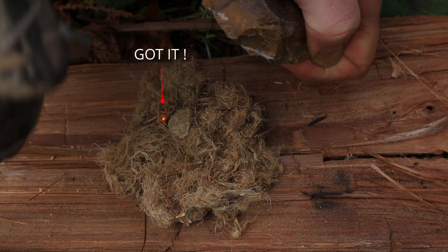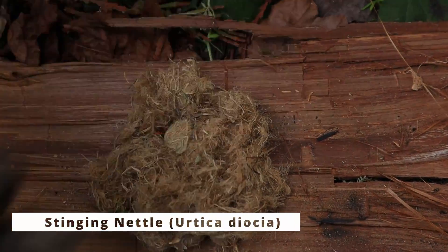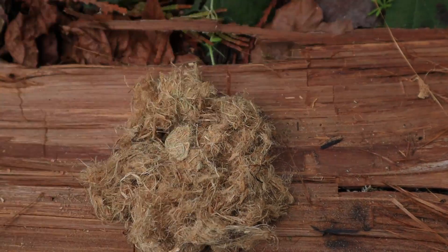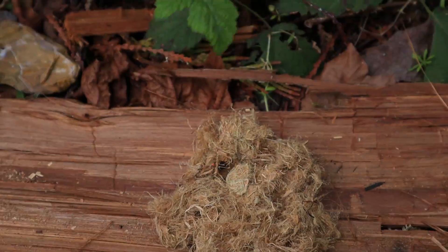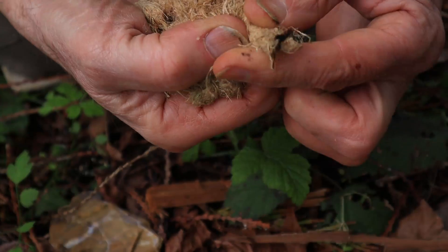Eight strikes, that's it. Dried, uncharred stinging nettle stalks — processed and peeled — took a spark in eight strikes. And it's not just how quick it took a spark. What amazes us is how it clings to the spark with very little nurture needed. In fact, just fanning it with our hand is enough to help establish it, but often it doesn't even need that.